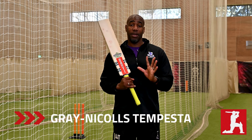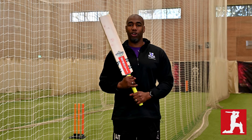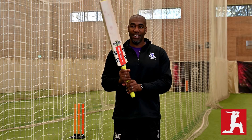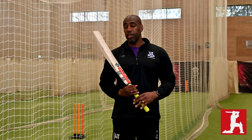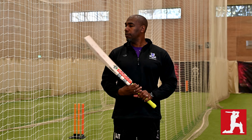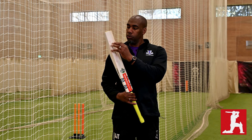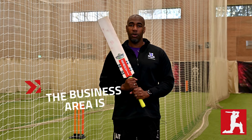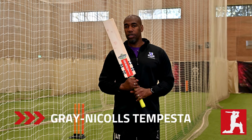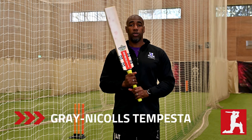Lovely bat — I feel very blessed to have a day out like this; it's every cricketer's dream to be testing cricket bats. Really nice bat, very impressed with it in the middle like most of the bats here today. The middle is really good; the toe not so much, but the lower middle to middle is where the business area is. If you're playing later in the year when the wicket is a little bit more true, a bat like this will do you well.